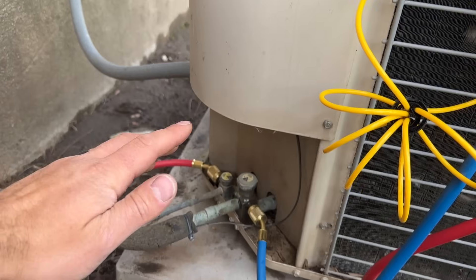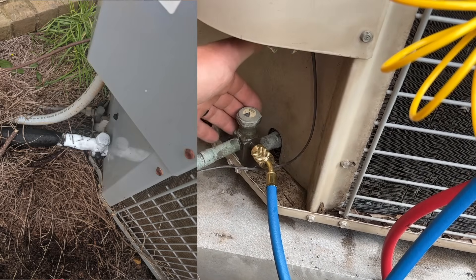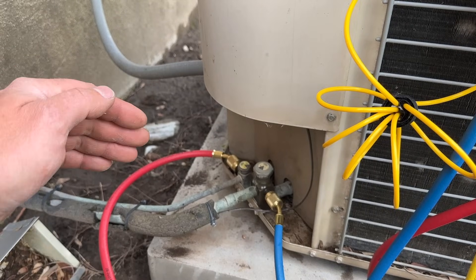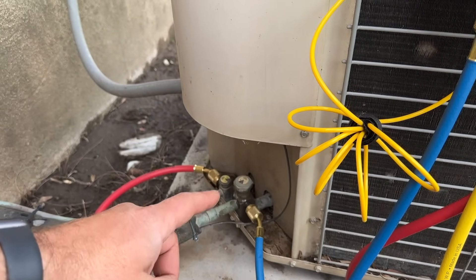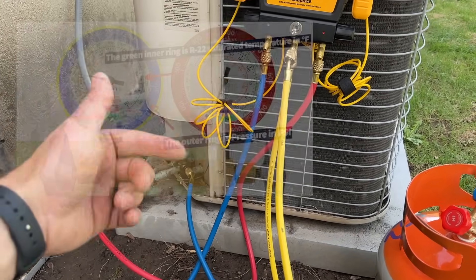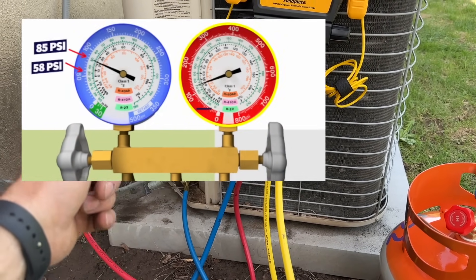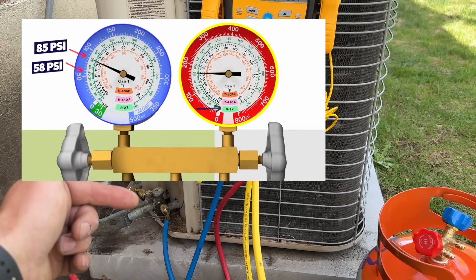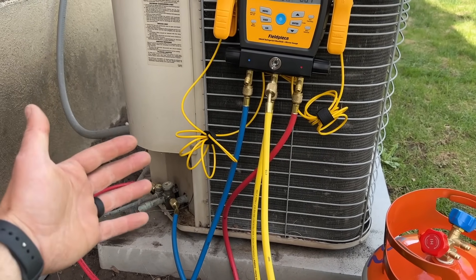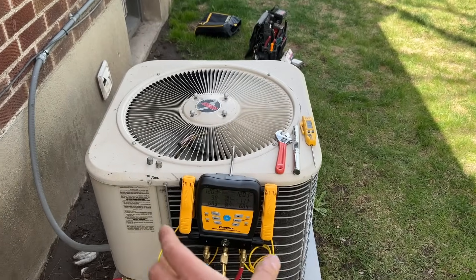A couple of good telltale signs that you are low on refrigerant: one, this larger line could be frozen, and the evaporator coil inside could actually be frozen. Those are good indicators that either you have a restriction in your air filter or you have low refrigerant. For an R22 system on maybe an 80–90 degree day, the low pressure side should be about 60 to 80 PSI, and the high side should be somewhere around 150–175 PSI. As long as we're within that area and that pipe is nice and cold, you're probably okay. Then we'll show you how to check the superheat with our thermometer and temperature clamps as well.